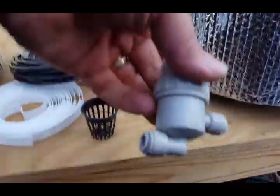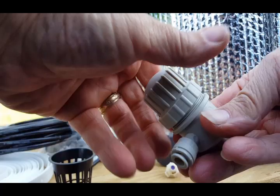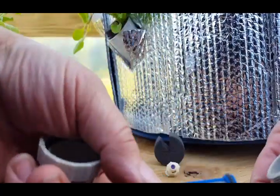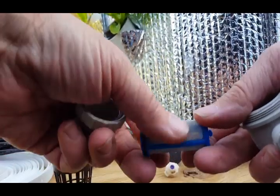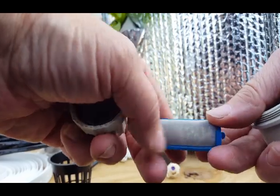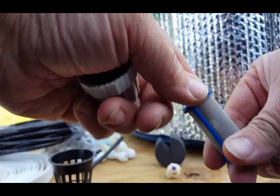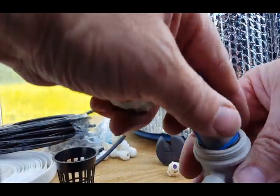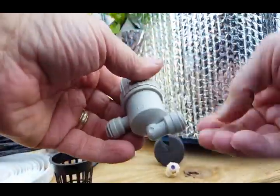Here's one of the skimmer filter barrels — let me open it up so you can see. This is a reusable filter, which is great. You can just rinse this off — you can see from the last swap I haven't rinsed it yet. You just take it out, rinse it under a hose or the sink, pop it back in, close it up, and put it right back in line. Really nice.